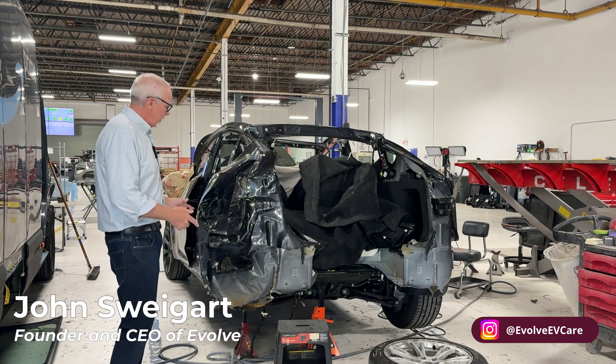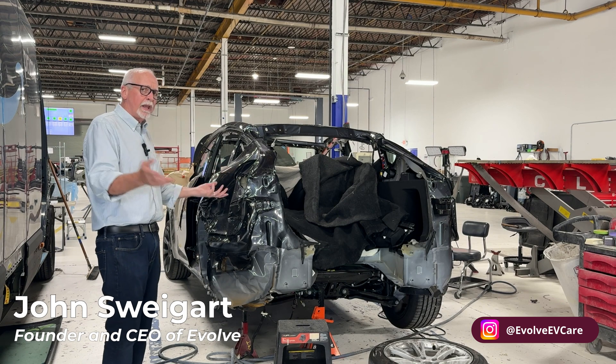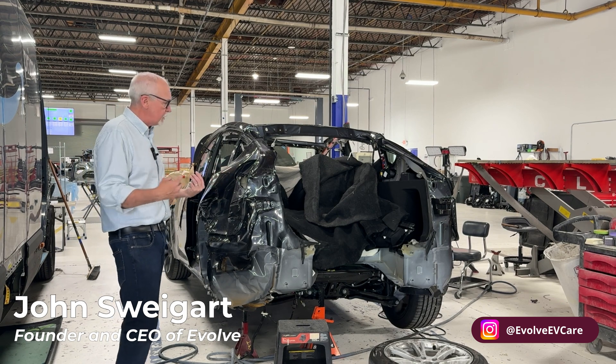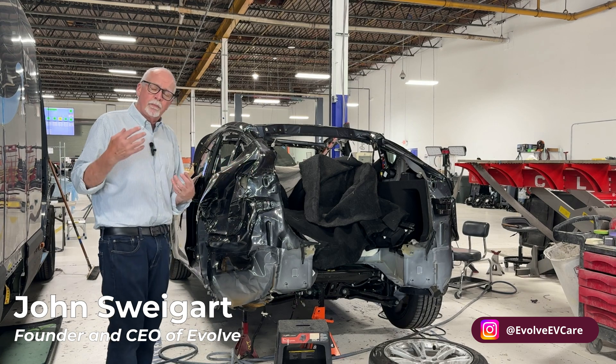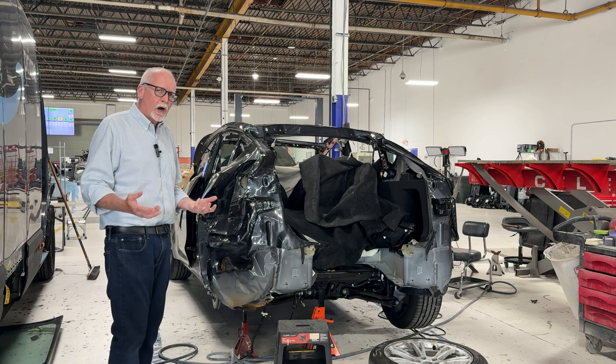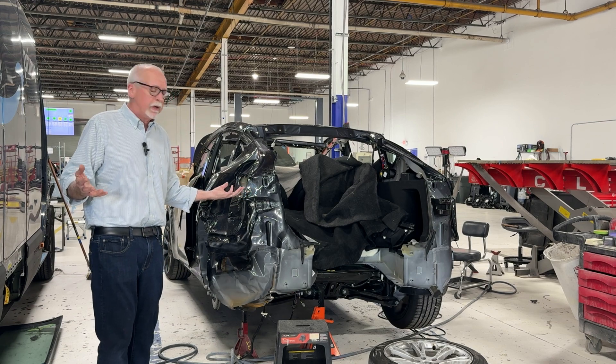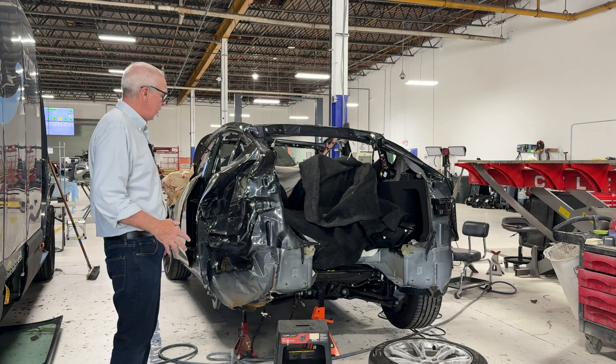Hey everyone, it's John at Evolve. Today we want to show you a Model Y and really inspect the gigacasting. We had a lot of comments on some earlier posts about gigacasting replacements — are they hard to get and would they total out a car. So we just want to give you some detail behind what replacing a gigacasting might involve.